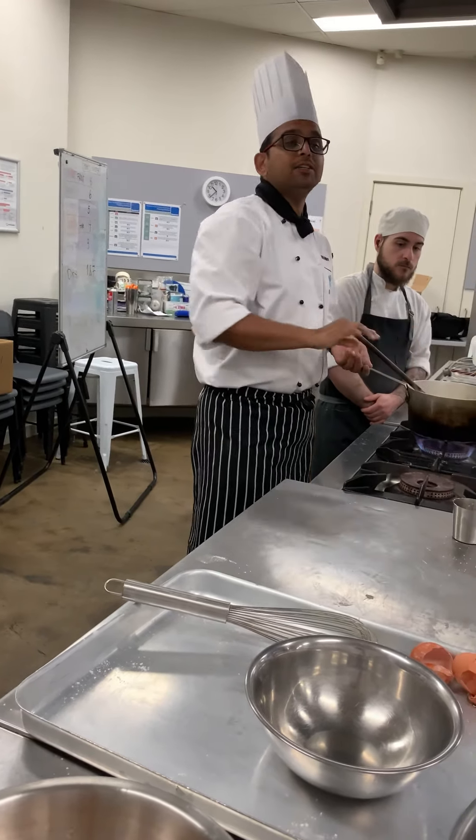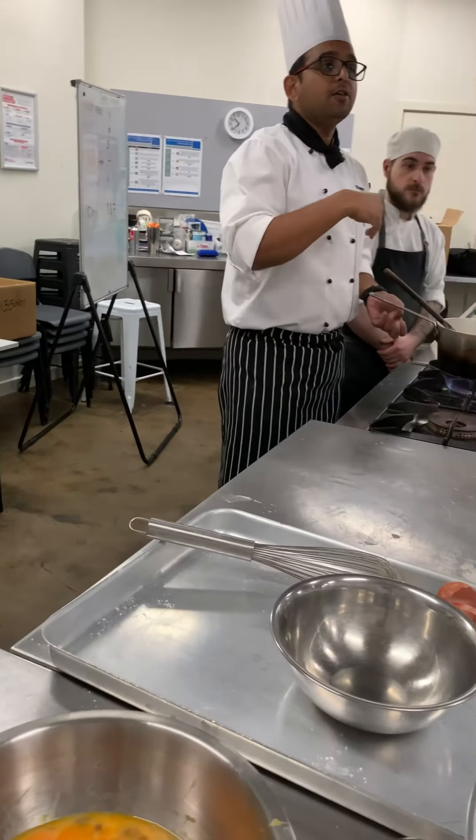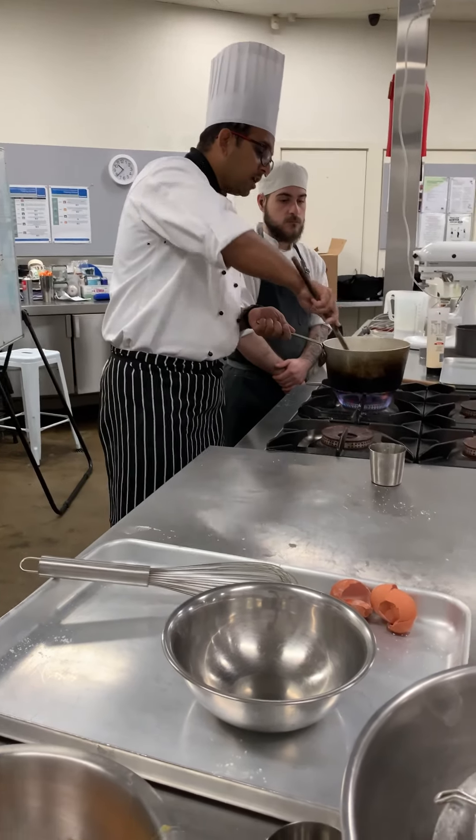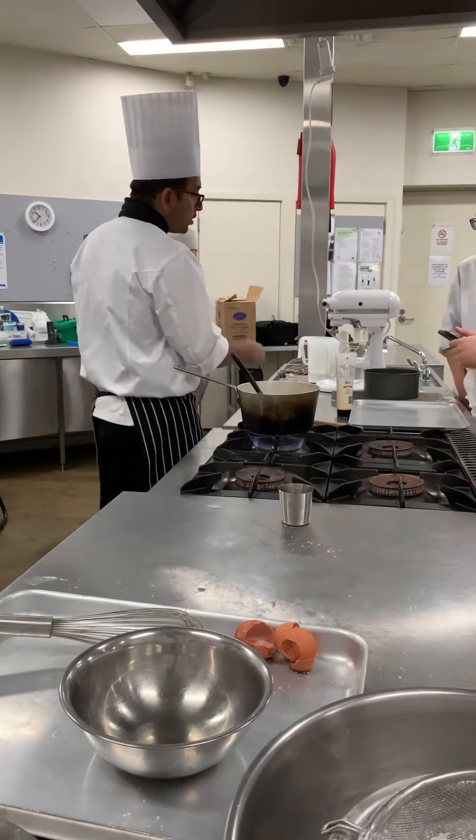You can make butterscotch ice cream, butterscotch bread, use it in desserts — you can use it in many things. But today we're going to serve it with the pudding.